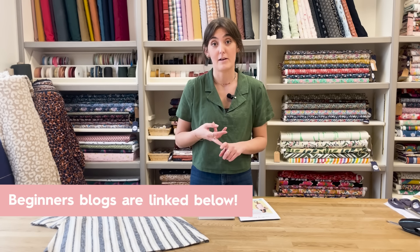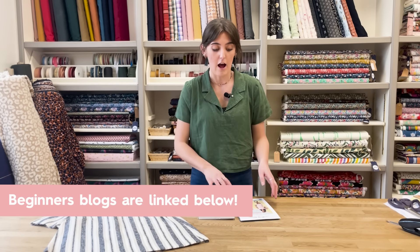We've also had someone get in touch and ask for some pattern recommendations for cotton poplins for beginners. First of all, Lauren's got a really good blog on this with some great recommendations for patterns and fabrics, so check that out on the blog. But we've picked out a few here just to show you for now.